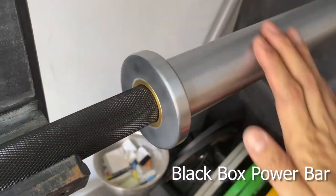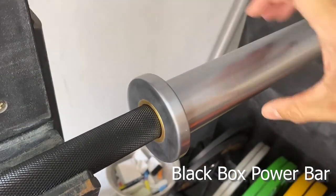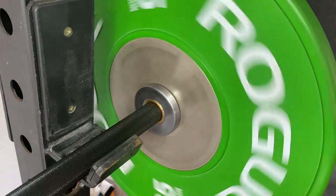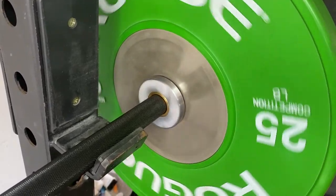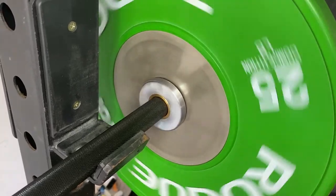The sleeves of the power bar are built with 4 copper bushings and are coated with smooth, hard chrome. As you can see in this video, the bar has minimal spin, which is what you want to look for in a powerlifting bar.